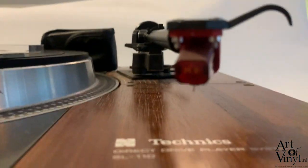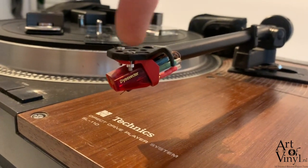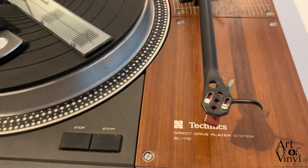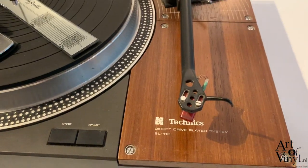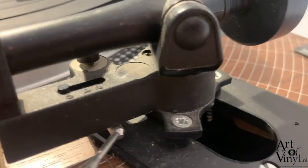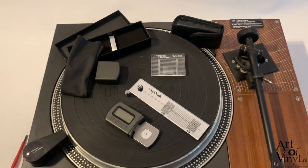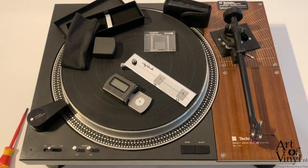Finally, we used the azimuth tool to check the tonearm position from both the side angle and from the front. From the side you can see whether it's slanted forward or backward; from the front you can see whether it's straight. If it's not correct, adjust the head shell or the height mechanism at the base of the tonearm. If you have any questions, leave them in the comments. The full tool set is available with a discount on the website — thanks for watching and good luck adjusting your record player.